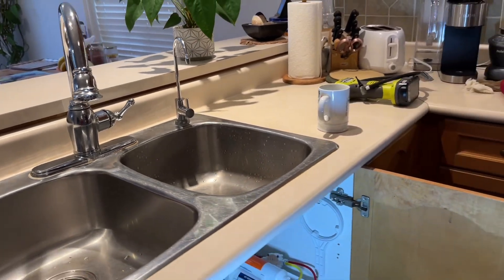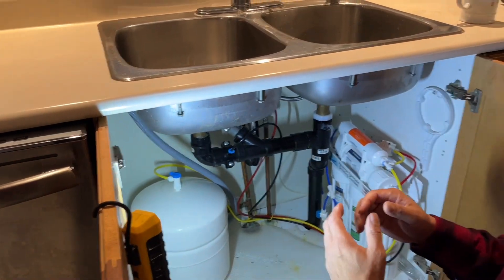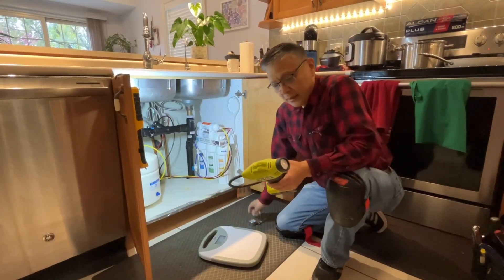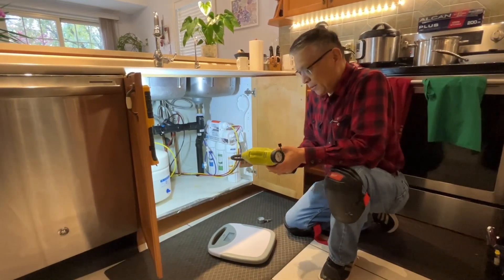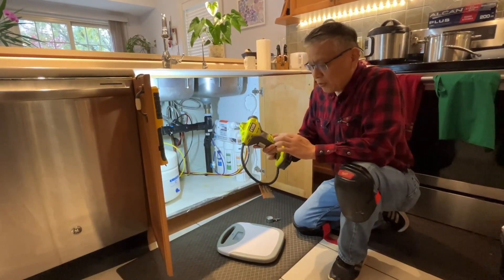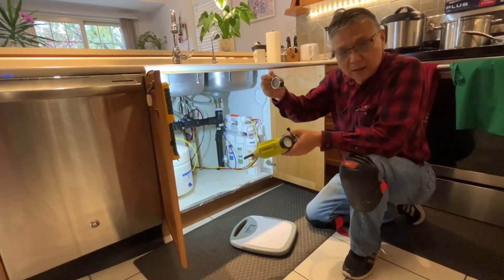Next I will show how to increase the tank pressure to get water out of the tank through to the faucet. I'm going to introduce what tools you need for this job. First you need a pump — this is a battery-powered pump. You can also use a bike pump manually, and you need an air gauge.